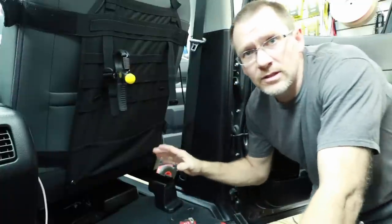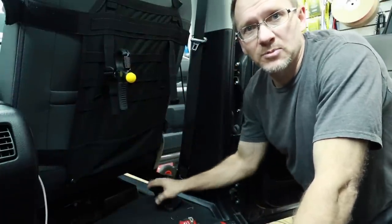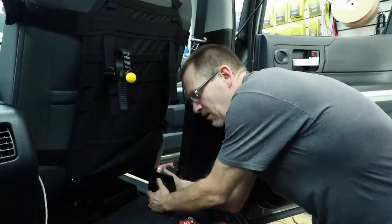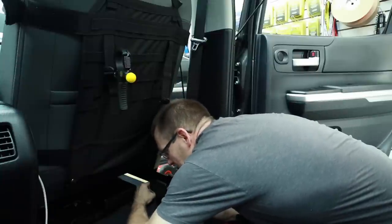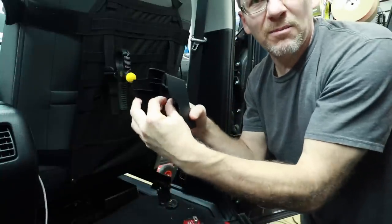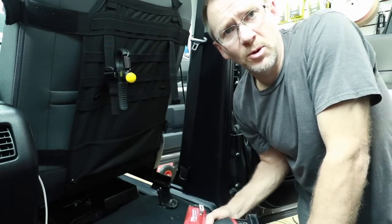Let's grab some tools and head over to the passenger seat. We'll take that out and start talking about how we're going to integrate into this. To remove this seat there are four 14-millimeter bolts. In the back it has plastic covers that cover them. To get them off, in the very middle is a clip — you can reach around from the back side and push it in with your fingers. It's made to come out. Remove the four 14-millimeter bolts.